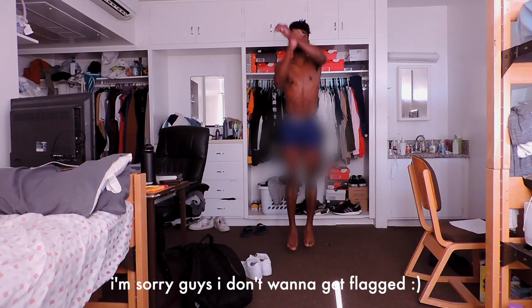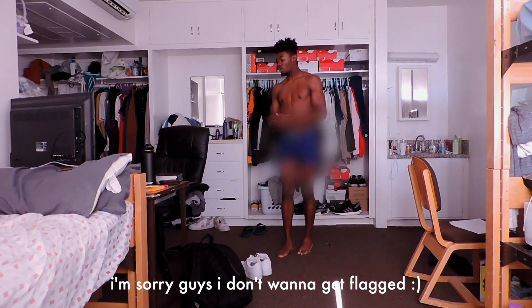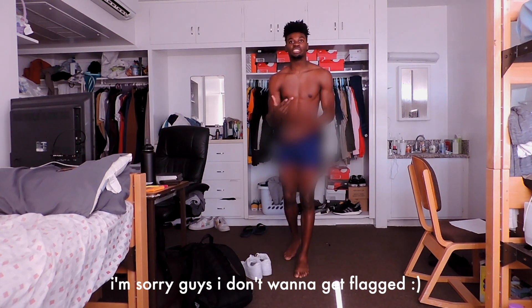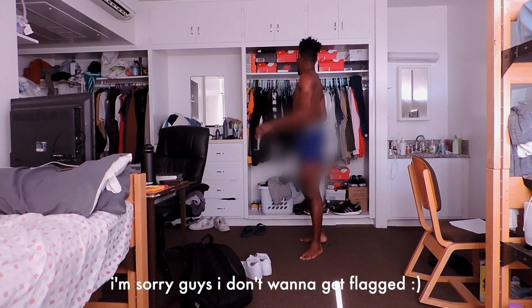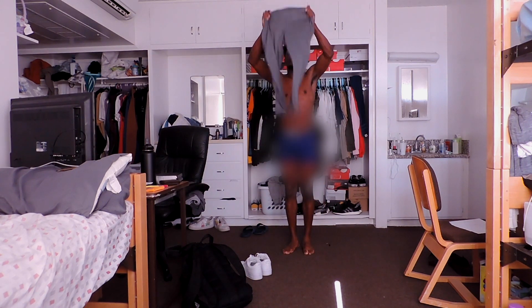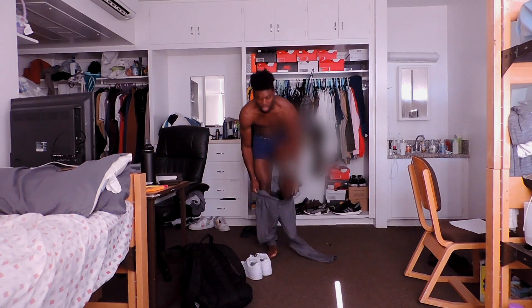Yo, I literally woke up like this and I have like 10 minutes to get ready — I have to go to work right now. So I'm about to show y'all how to put together a quick fit. We're going to start with the shoes and rock these today. It's a little warm, so we're going to go for a more interesting fit because we're just going to wear a basic graphic tee.